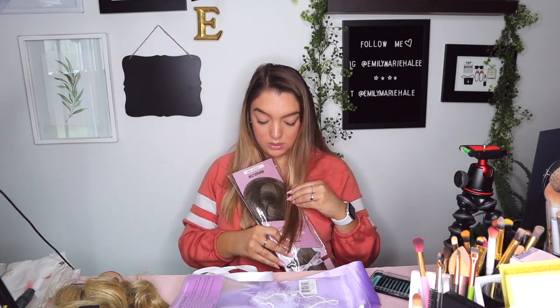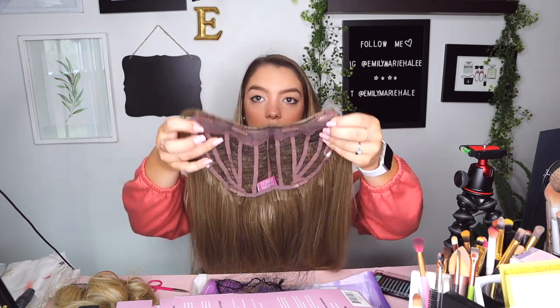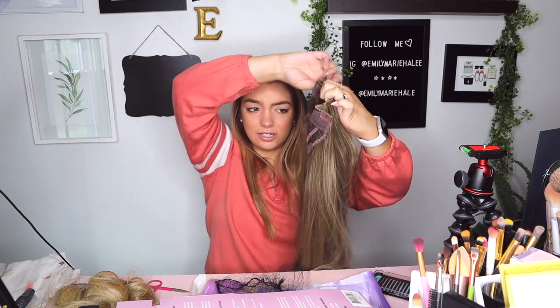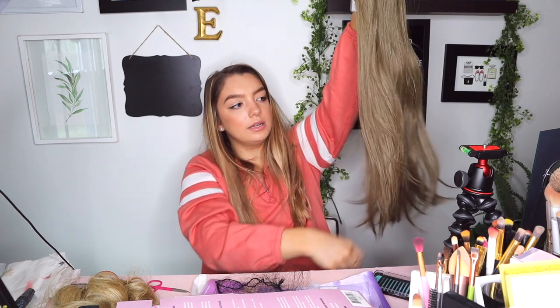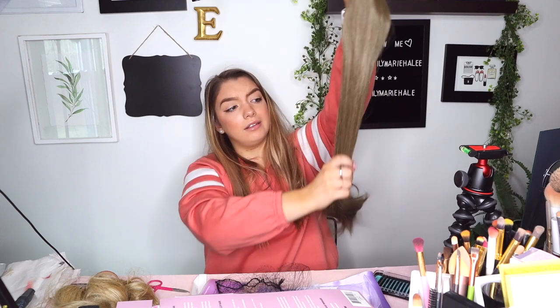Next up is the U-clip, which I'm most excited about. It's a little dark — she is not going to match. I think it's 22 inches. Here is the U-clip: you clip it on the top and then on the bottom and it just goes on your hair like this. It feels good quality. This is heat resistant up to 400 degrees — you shouldn't really use over 400 on your hair anyway because that's damaging. She's long, she's soft, she's beautiful. Let's try it on.